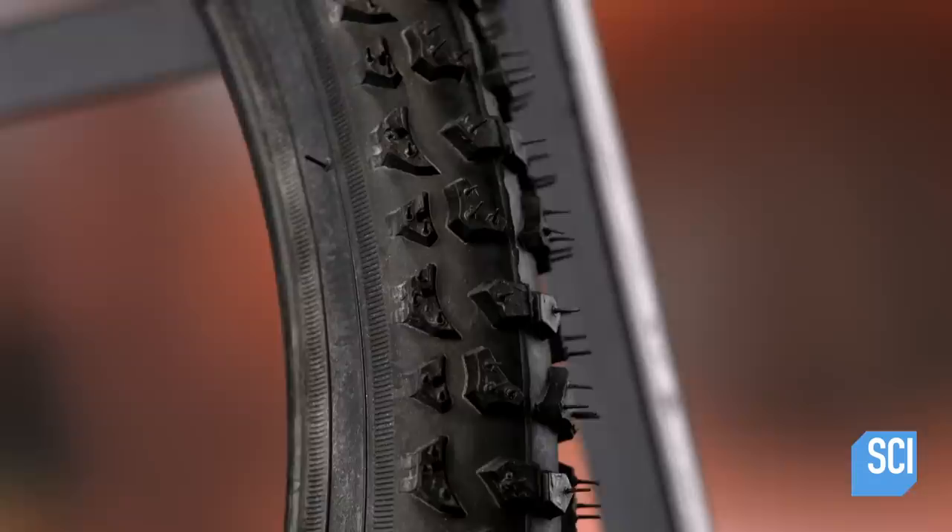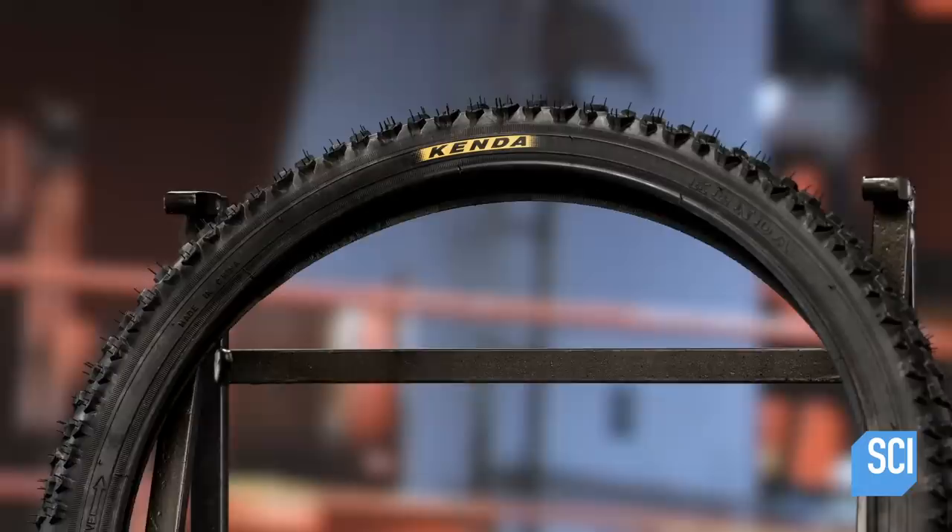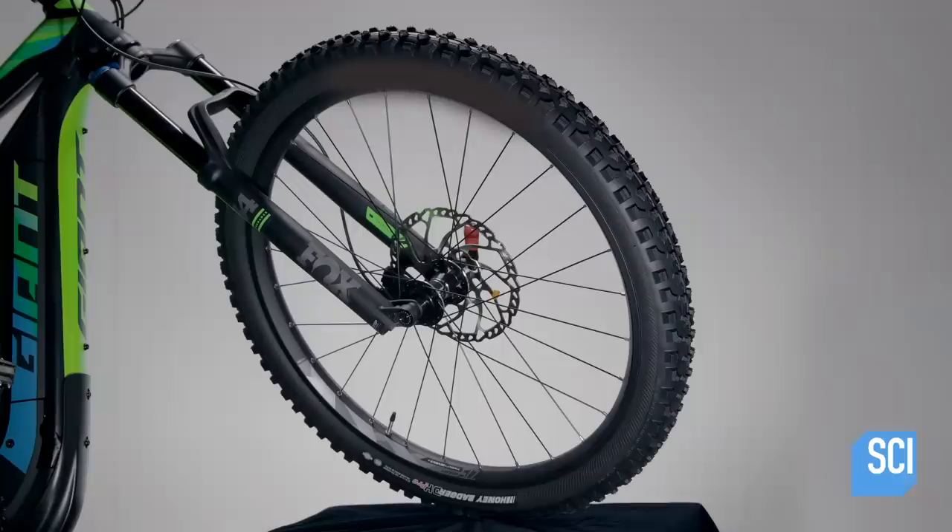Mountain bike tires are true trailblazers, specifically designed for off-road riding. Wider than regular road tires, mountain bike tires have raised knobs or lugs that add stability on uneven terrain. Built to withstand the trail, these tires can handle it all.